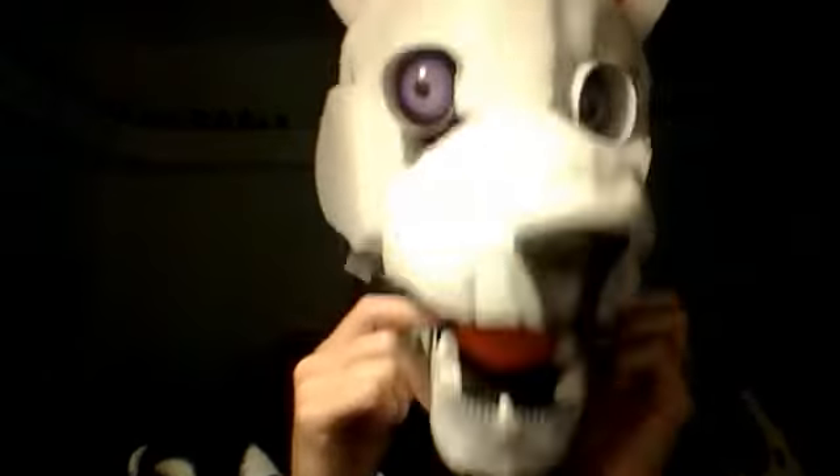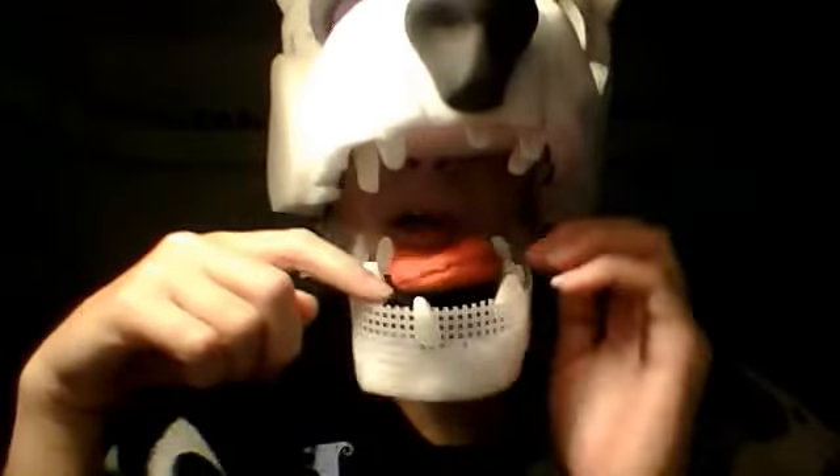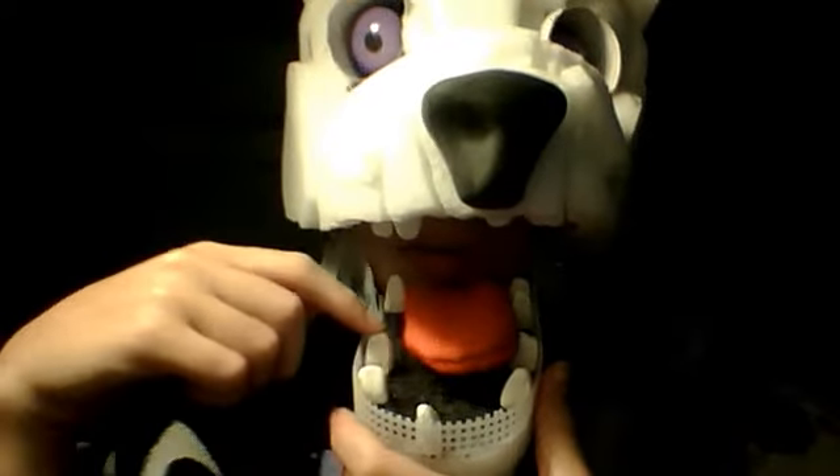And then I put teeth in. I put some teeth in — they're made by Model Magic. It dried for three days so it's hard as a rock, and I super glued it in.